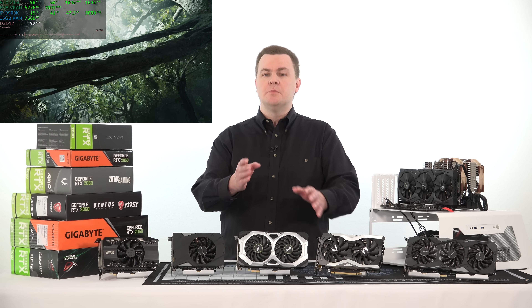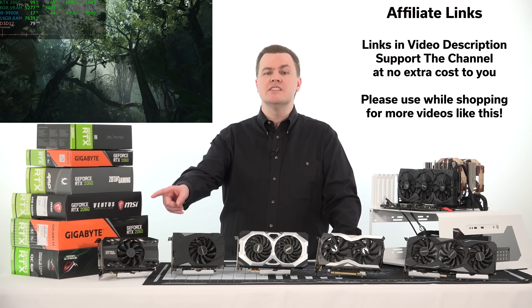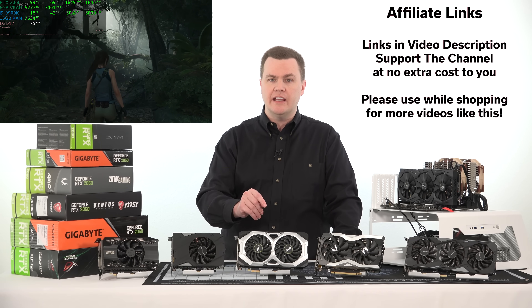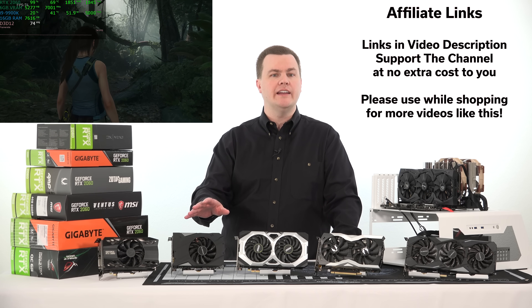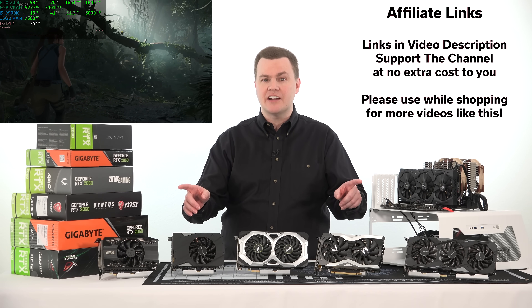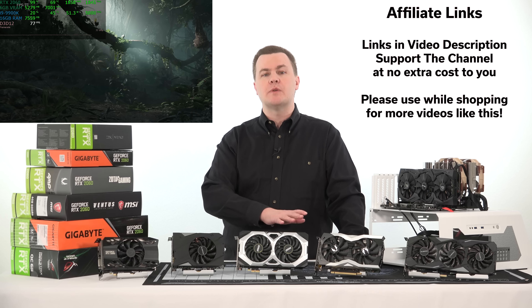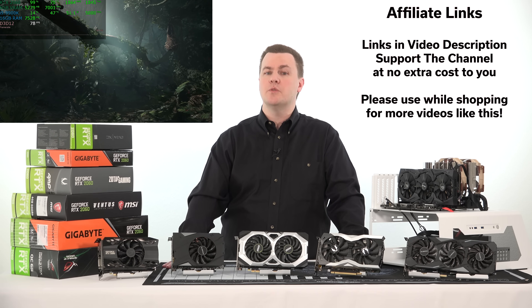Linked in the video description below, in addition to the first video on the 2060, you'll find links to all six of these cards on both Amazon and Newegg, as well as all RTX 2060s and the 20-series in general. Those are affiliate links — they do support the channel. None of these cards were provided by any manufacturer; I actually bought all of them. If you like this content and want to see more roundups, please consider using those links when shopping.